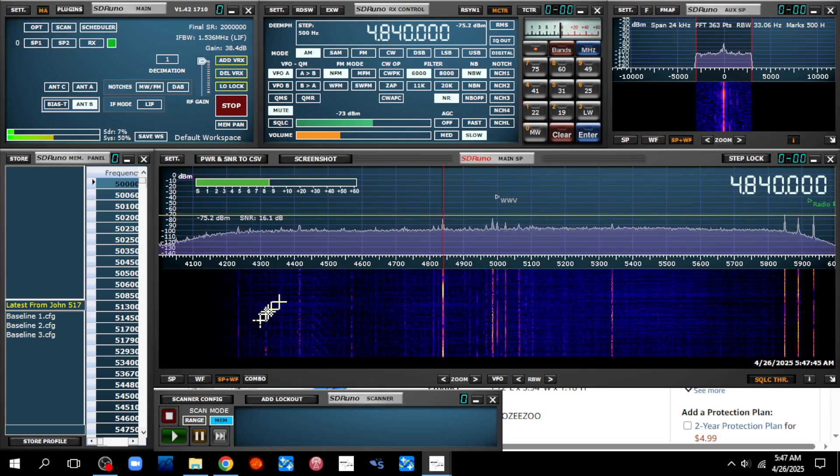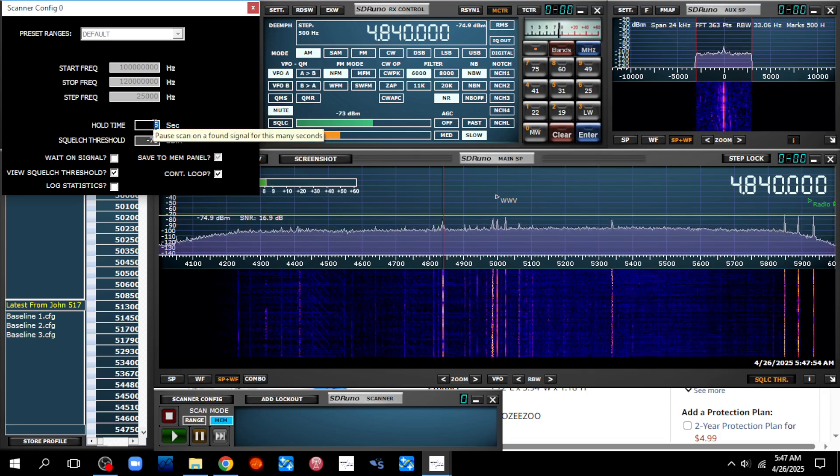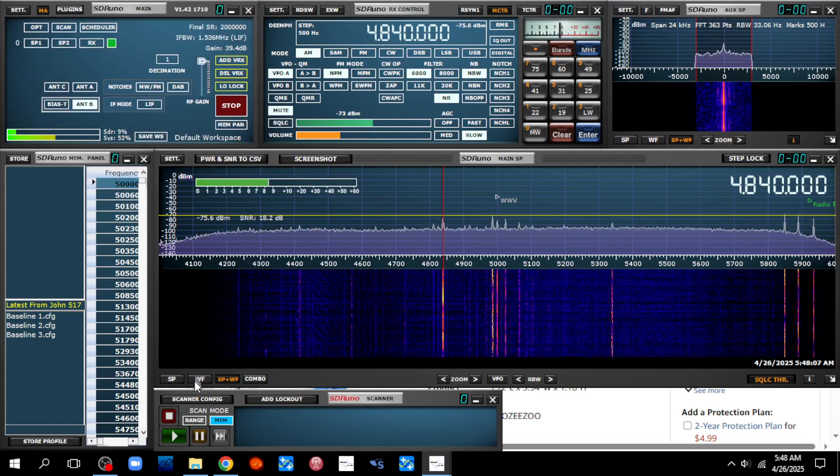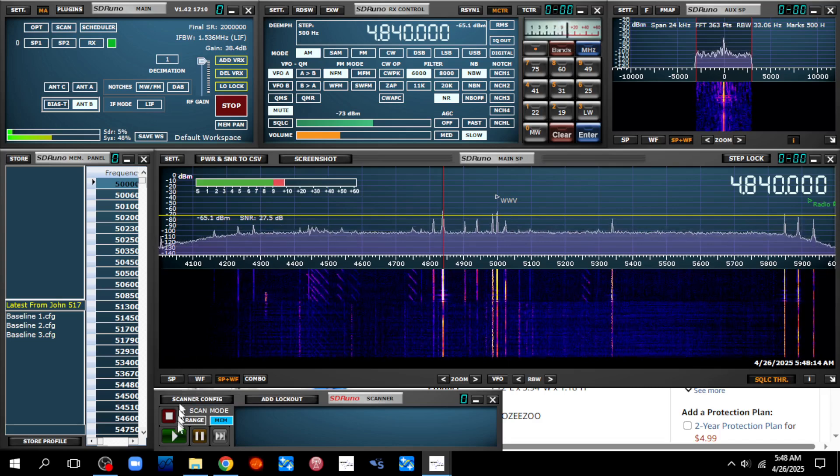Let's scan the band and see how it does. I'll change the scan configuration — I'm using my RSP DX SDR. I'll change the hold time to 15 seconds so I can pause it and switch antennas. Okay, we're going to start. Right now I'm back to the outside antenna.